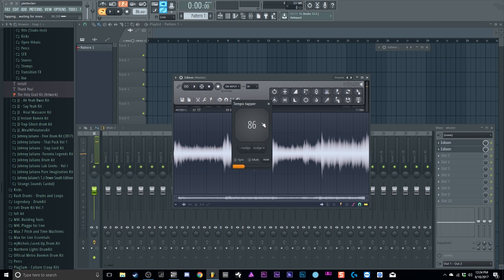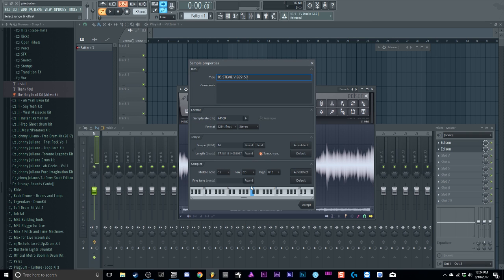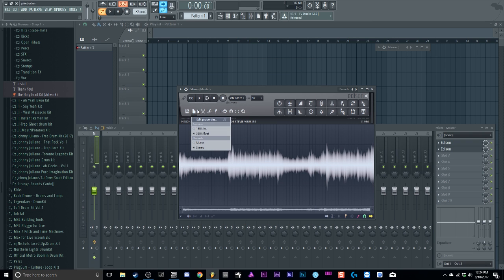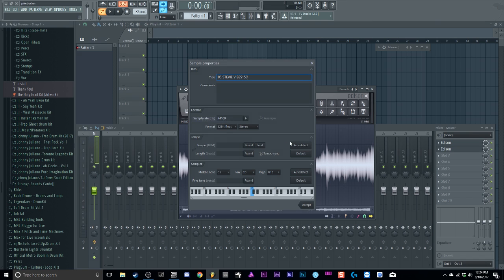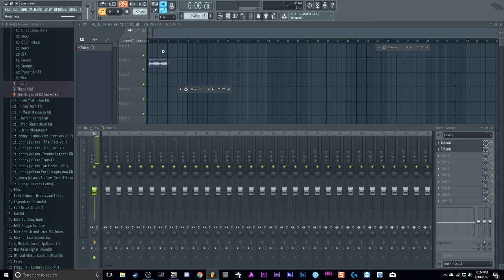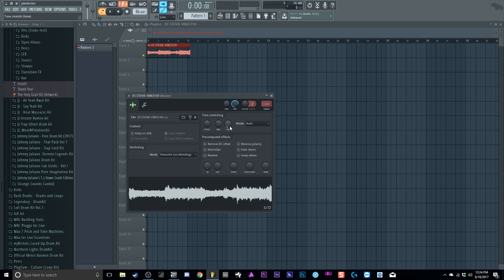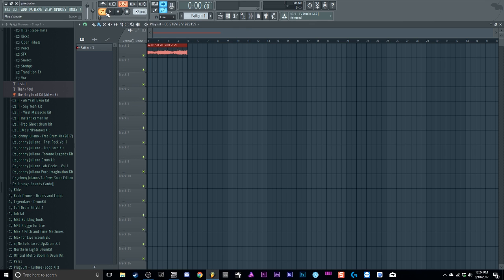I'll set my tempo next. We'll do about 86 BPM — counting one, two, three, four. We'll go to Edit Properties and beat match it. Where you can change your bit resolution and stereo/mono, go to Edit Properties, go to Tempo Sync, and it'll be 86. Then I'll drag it into the playlist. I like to double-click, go to Timing, and set it to four bars.